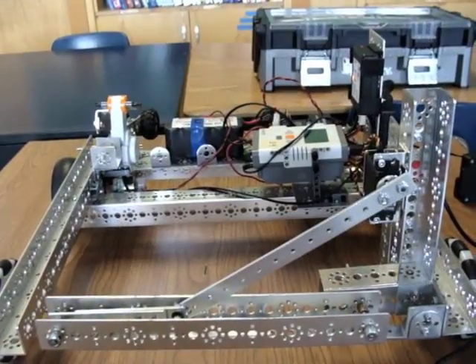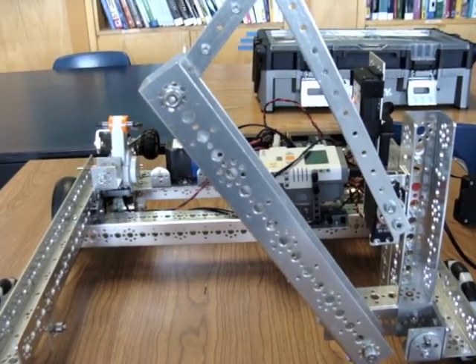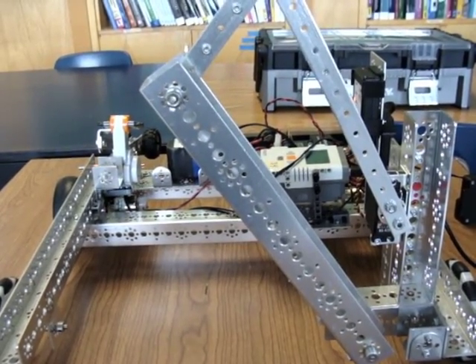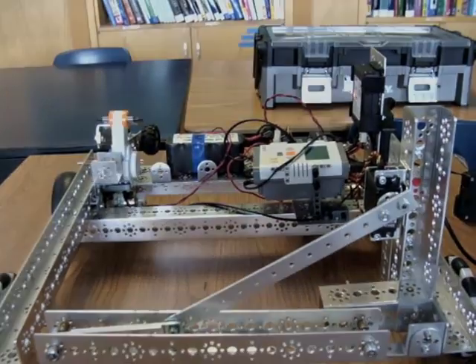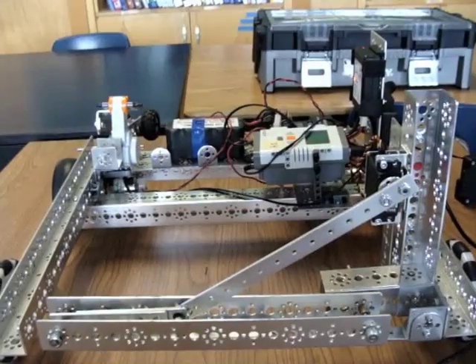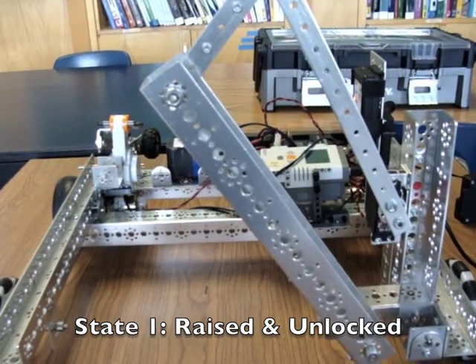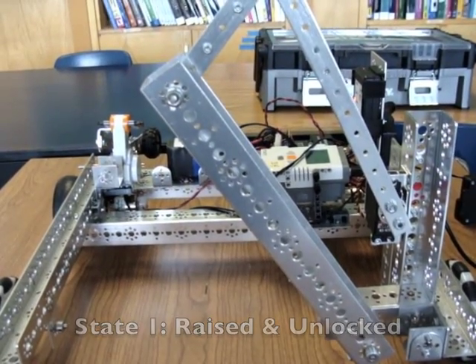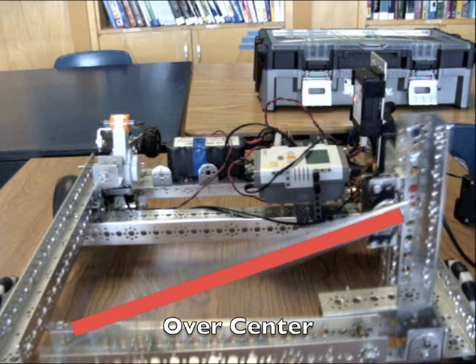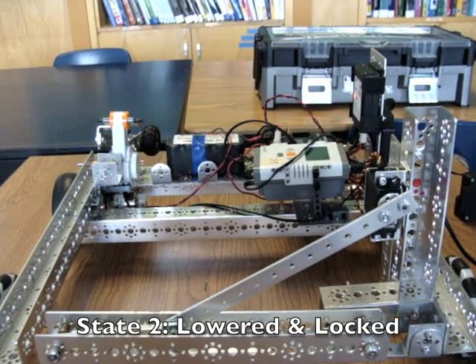One way to do this would be to make the gate where the arm has a four-bar linkage and use the idea of over center. So this arm has two states: a raised and unlocked state, and a lowered locked state. Here's the first state — the servo has raised the four-bar linkage. The point between unlocked and locked is called over center. And then finally we're in the locked position.